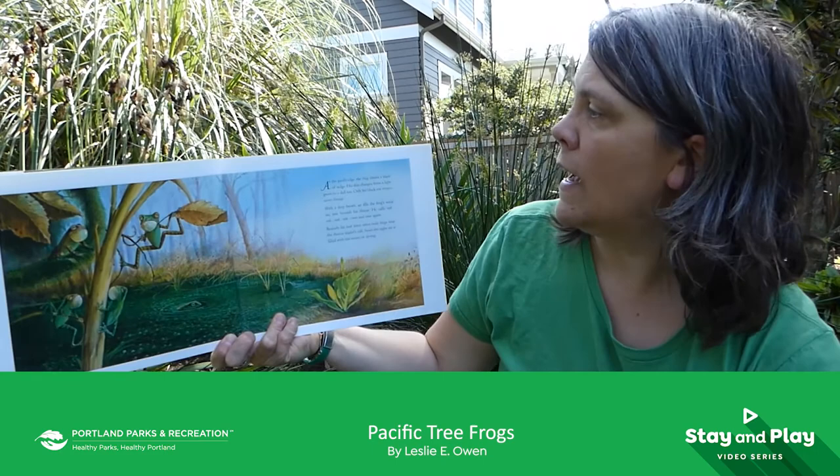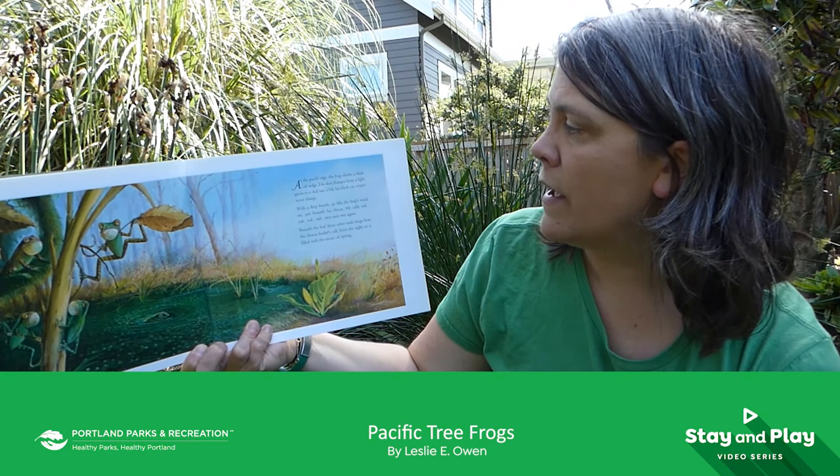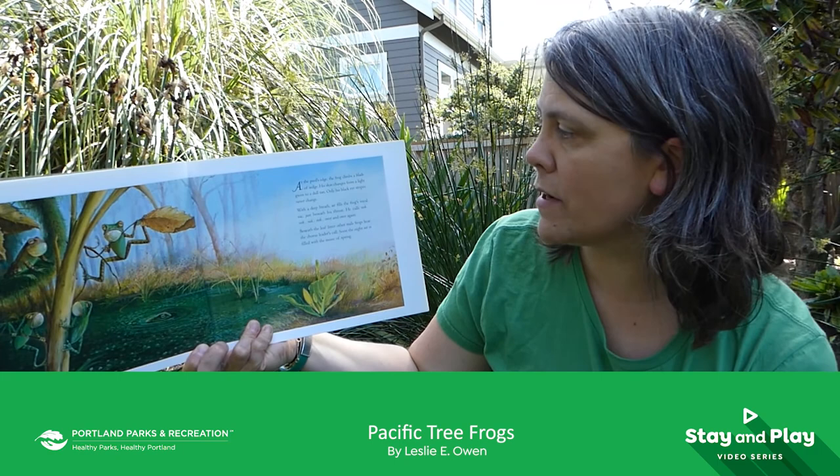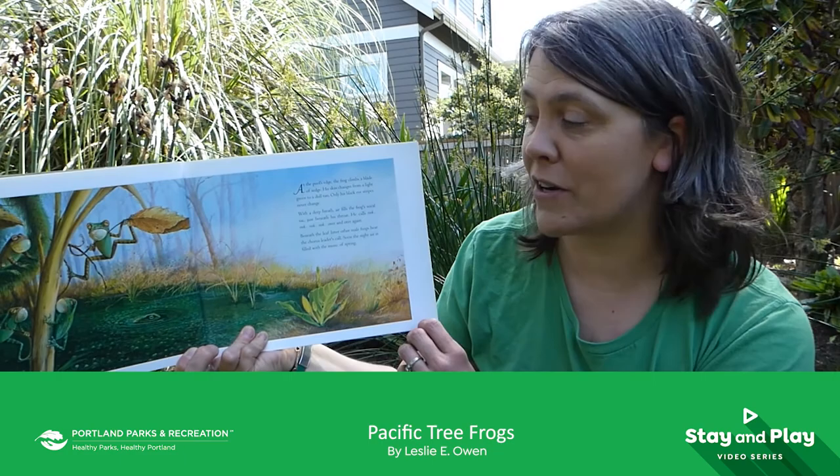At the pool's edge, the frog climbs a blade of sedge. His skin changes from a light green to a dull tan. Only his black eye stripes never change. With a deep breath, air fills the frog's vocal sac just beneath his throat. He calls reek, reek, reek, reek, over and over again. Beneath the leaf litter, other male frogs hear the chorus leader's call. Soon the night air is filled with the music of spring.